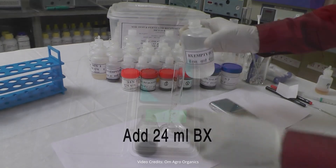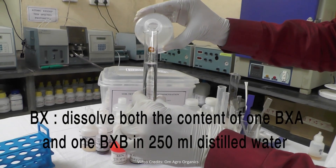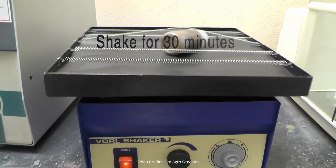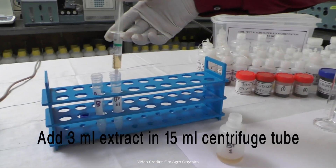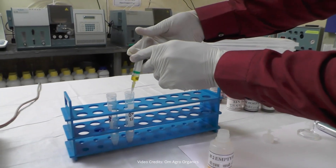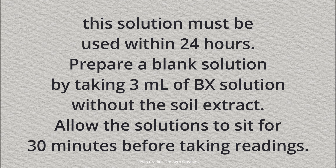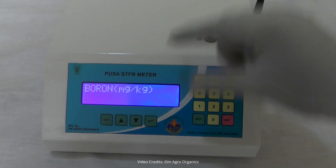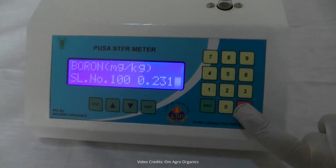Take 12 grams of soil in an open-mouth bottle and add 24 milliliters of BX solution. To prepare the BX solution, dissolve 1 vial of BXA and 1 vial of BXB in 250 milliliters of distilled water. Shake the mixture for 30 minutes using a shaker machine, then filter the solution using double-filter paper. Take 3 milliliters of the filtered extract and transfer it to a 15 milliliters centrifuge tube. Add 1 milliliter of B1 solution and 1 milliliter of B2 solution. To prepare B2 solution, dissolve 1 vial of B2 in 10 milliliters of distilled water; this solution must be used within 24 hours. Prepare a blank solution by taking 3 milliliters of BX solution without the soil extract. Allow the solutions to sit for 30 minutes, calibrate the machine using the blank solution, then test the sample solution. The reading is 0.231 milligrams of boron per kilogram of soil.